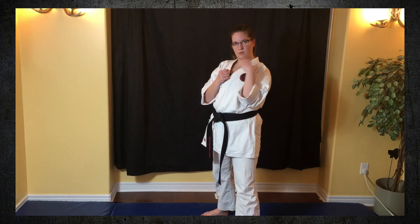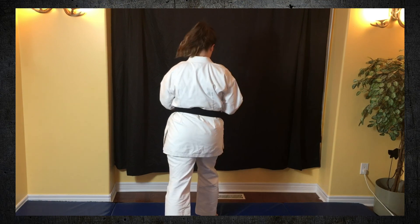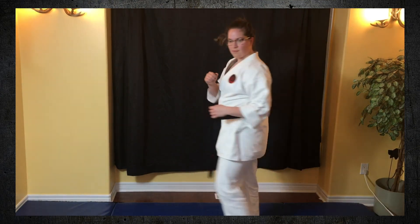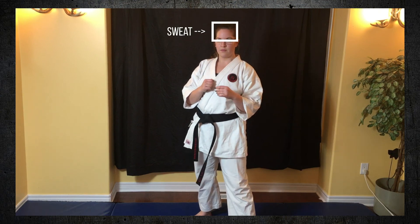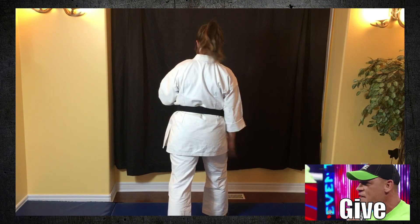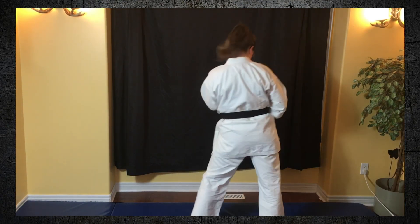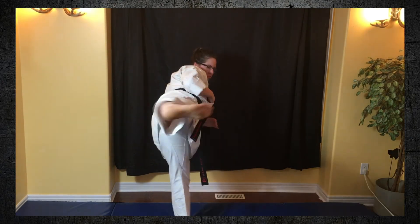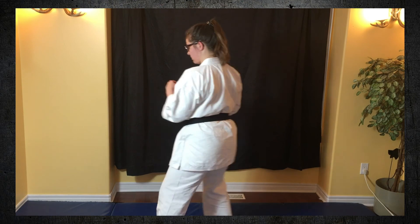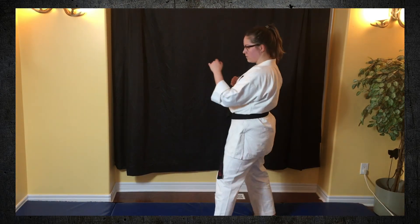We're down to the second last kick — a spinning Ushiro Geri, a spinning back kick. You're going to have one leg forward, one leg back, put your forward leg across your body, spin, and kick with the opposite leg. Watch my feet and try to mirror what I'm doing. Make sure there's nothing around you that you can kick by mistake, because this one is really, really strong and powerful. We're going to practice a whole bunch of these kicks for about a minute — do as many as you can and use my legs for a guide. Mirror what I'm doing, take your time, enjoy it, have fun.